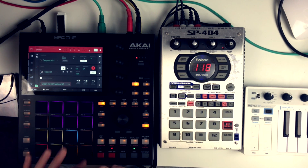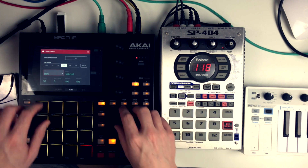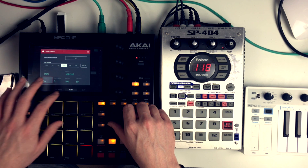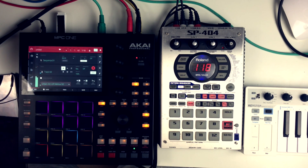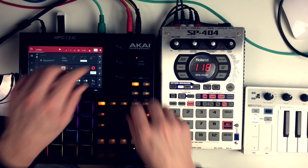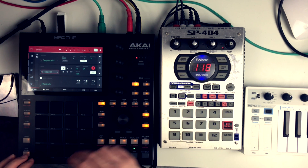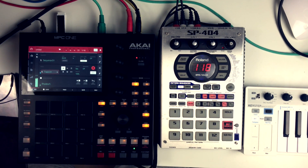I added more hi-hats on the second pass. Then I decided to quantize it — went to timing correct, set the strength to 50% and 54% swing. Just 50% though; that's really important to retain the groove and add some swing as well.